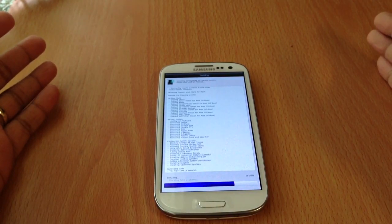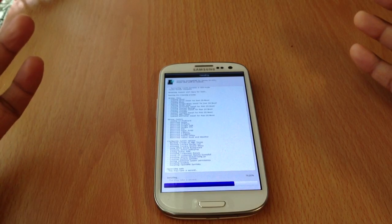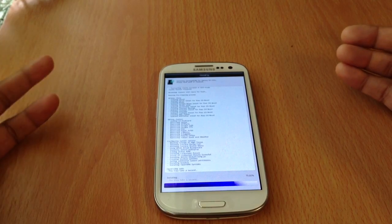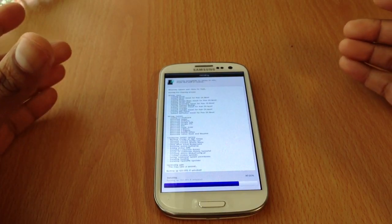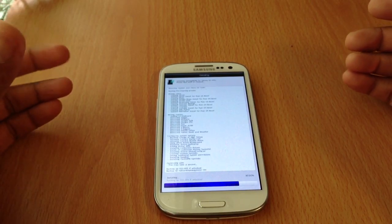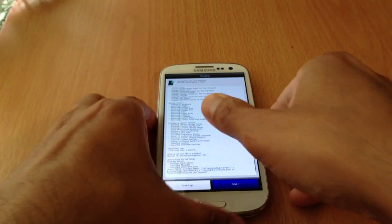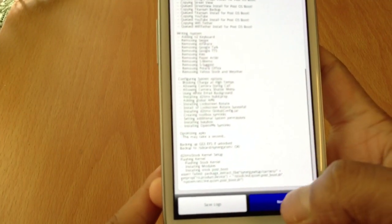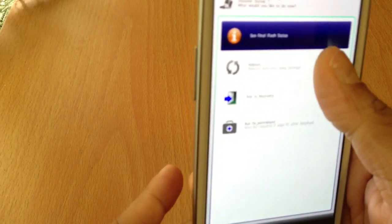Almost done. Almost done. The Galaxy S3 is like one of my favorite phones. You guys will see a lot of videos that I have with the Galaxy S3. I also have a Nexus 4 and did a couple custom ROMs with that, but overall the Galaxy S3 is one of my favorites. There are a lot of ROMs out there. I've been a little busy with work and stuff so I couldn't make videos, but hey, I'm back. Just click next, and then click reboot.